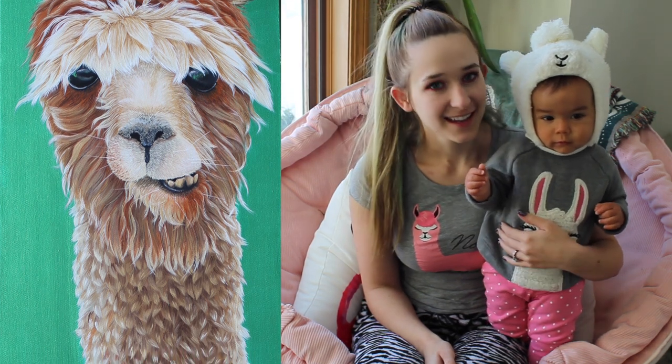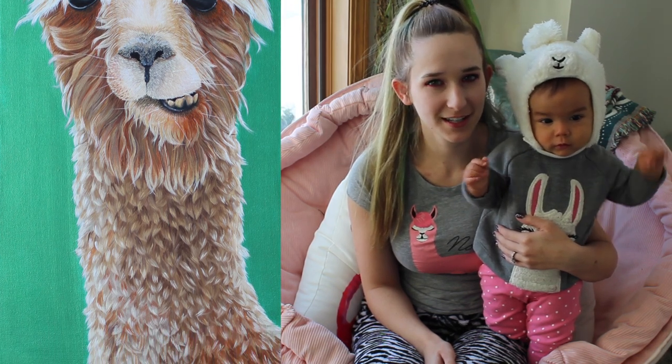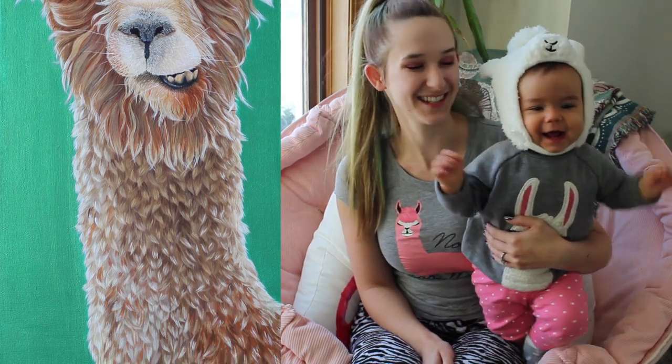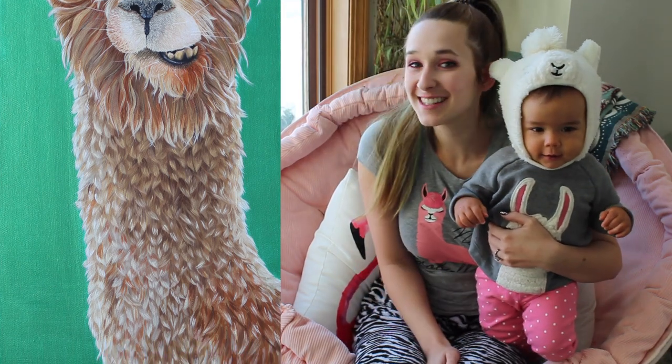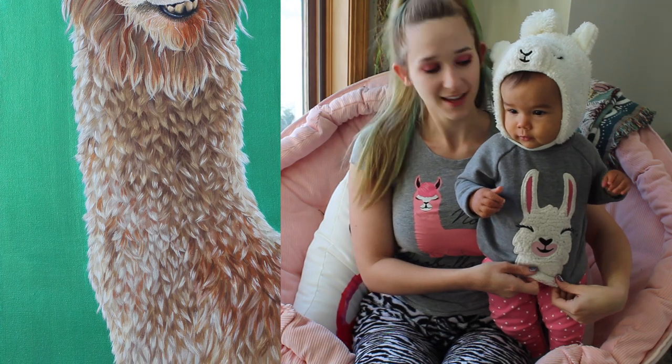I named this painting Fernando. If you guys remember, a while back I had some videos with my husband and he doesn't think this llama painting should be named Fernando — I don't remember what name he thought — but I've been calling it Fernando since then, mostly just because every time we do it he rolls his eyes. I hope you guys like Fernando as much as we do.